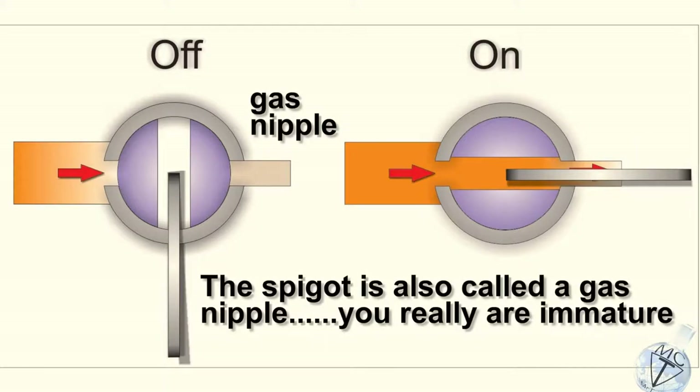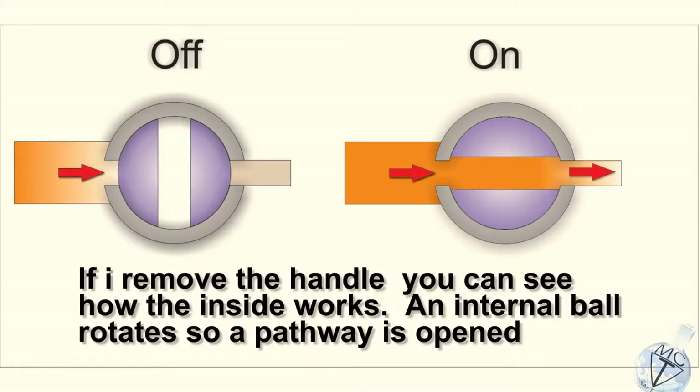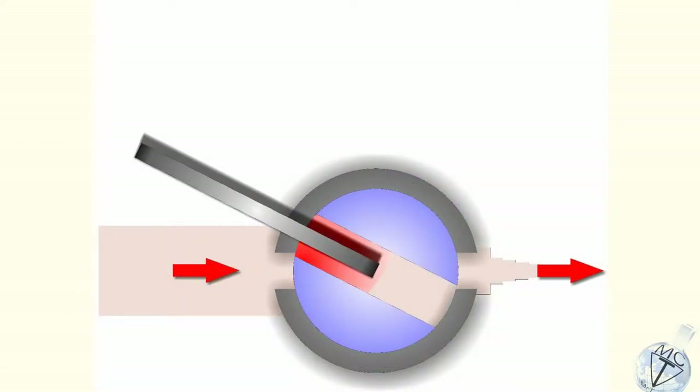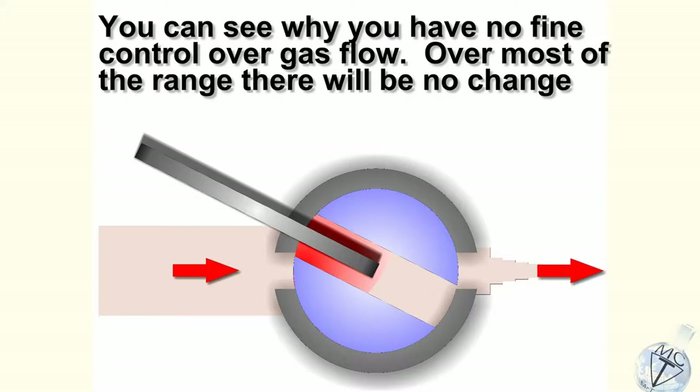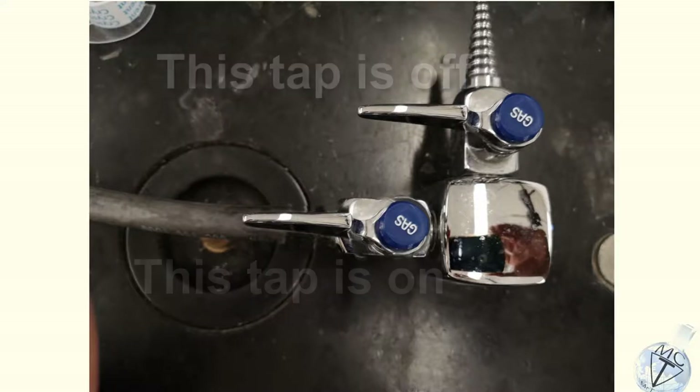Another name for the spigot is the gas nipple. If I take the handle off, can you see the pathway on the left versus the right? Which one is on, which one is off? There's very little fine control over this at all. Look at this animation — the gas won't flow to the last few degrees. So you do not attempt to control the size of the Bunsen burner flame with these taps. They're on or they're off.